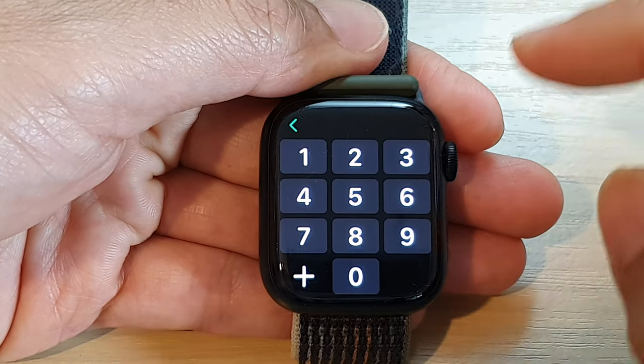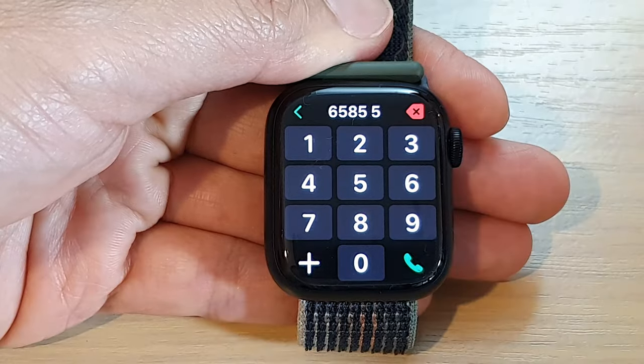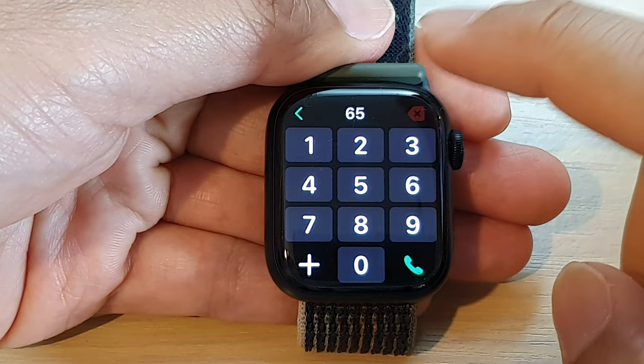In this video we're going to take a look at how you can use the keypad to make a phone call on the Apple Watch 8.